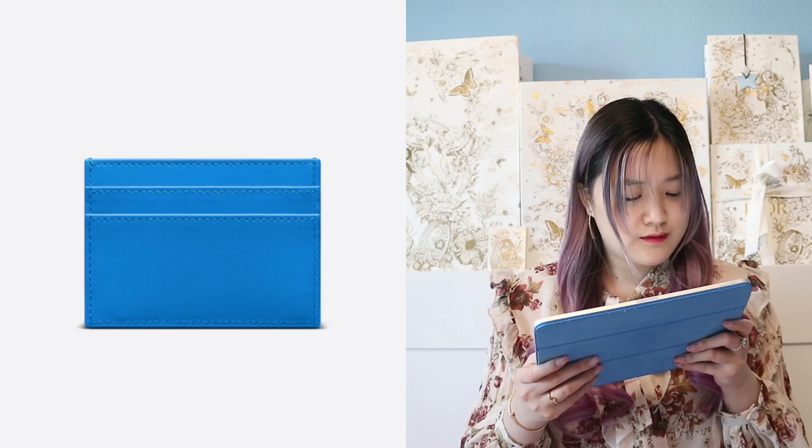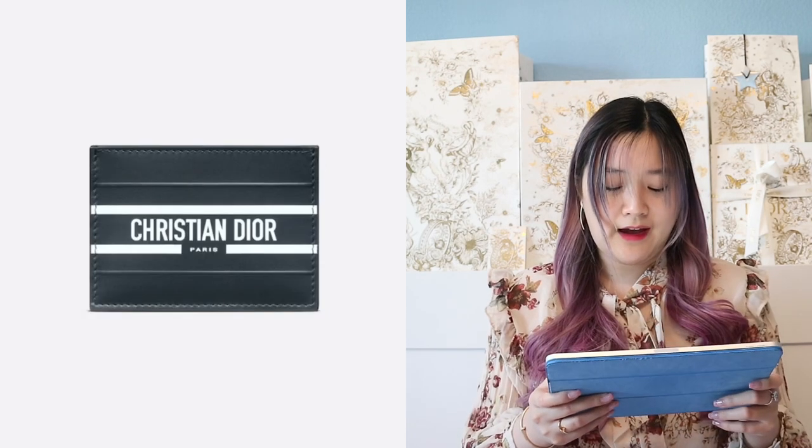The next cardholder is a new one — this is the Dior Vibe cardholder. It comes in blue calfskin and a fluorescent blue calfskin. It is $380, the same price as the previous one. In the front it says Christian Dior Paris, and then you get card slots in the back. It says four slots, though looking at the photo I can see two in the back and probably one in the middle. It's very pretty and one of my top favorites today. If you get the Dior Vibe bag in the future, you can get the matching cardholder and handbag.